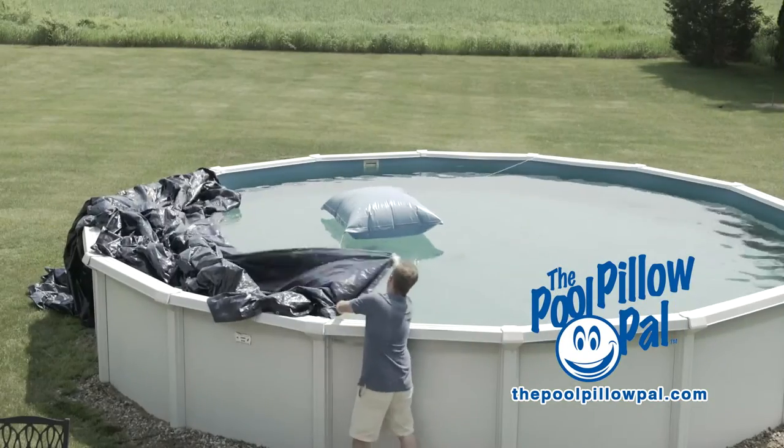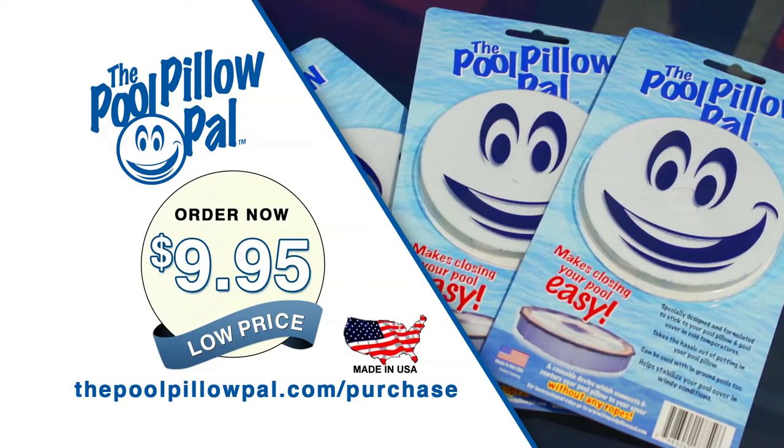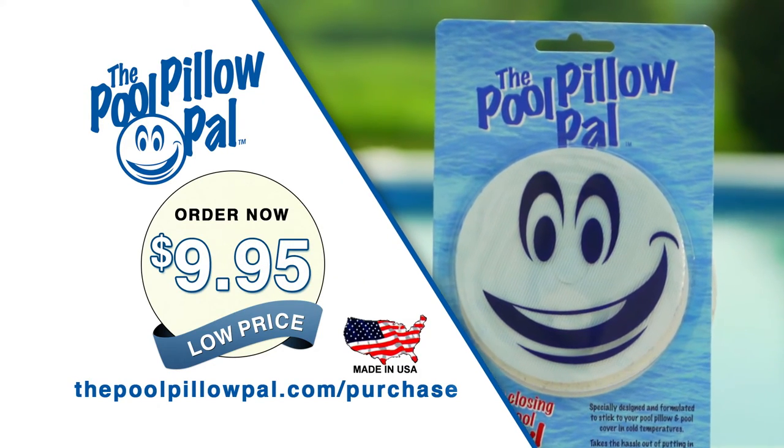Don't ever cover your pool the old way ever again. Get the Pool Pillow Pal for the low price of just $9.95. Visit the website on your screen and order now.